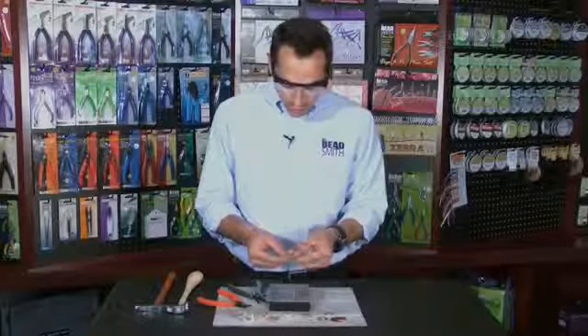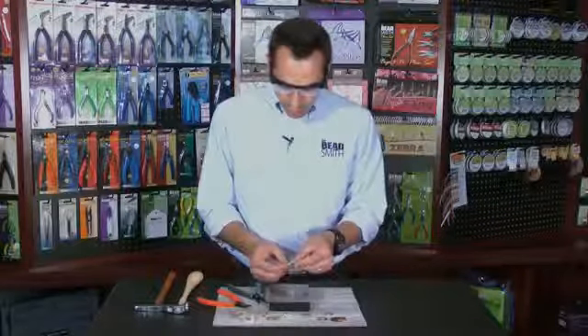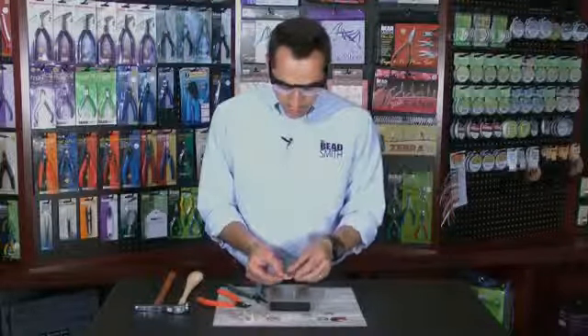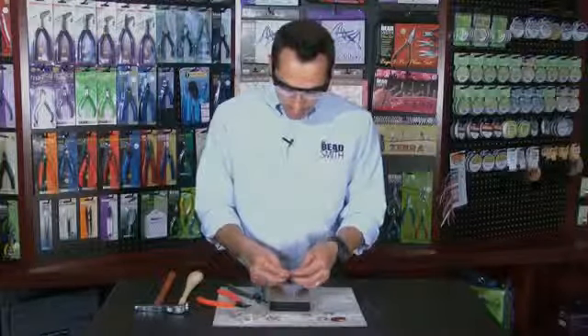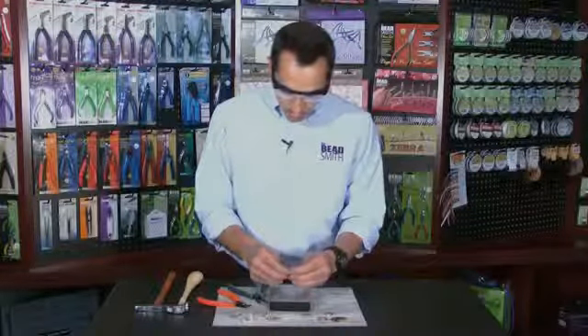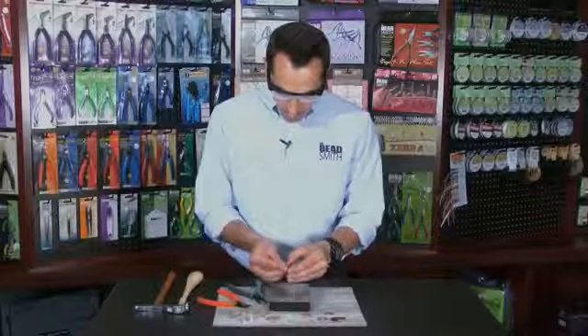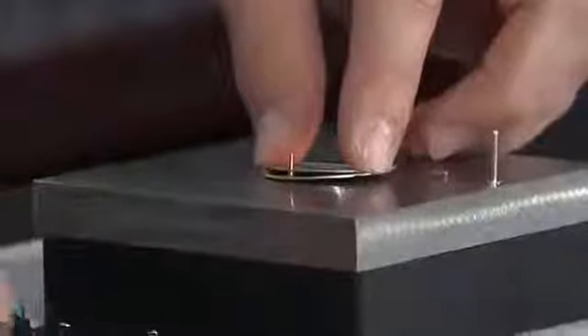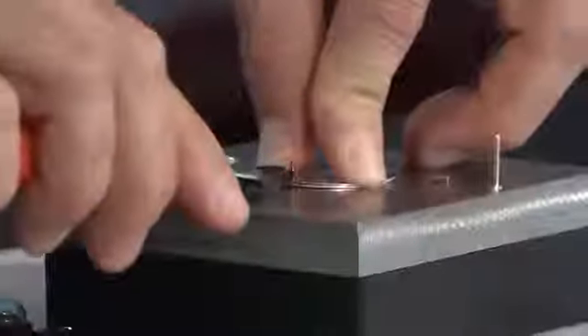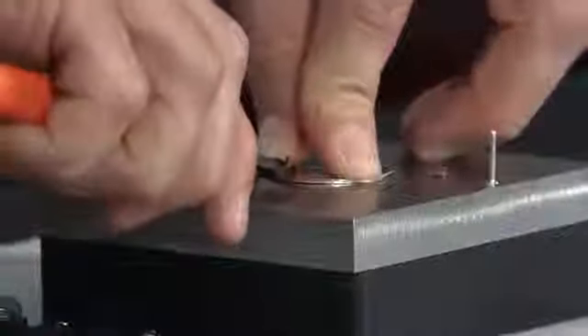You can see I have a nice, secure connection. It's actually pretty nice and flush. Now I'm going to repeat it again on the other side, again using a 1.25 inch rivet, inserting it through both the disc and the washer. I'm going to take my flush cutter once again and cut it around 1/16 inch above.